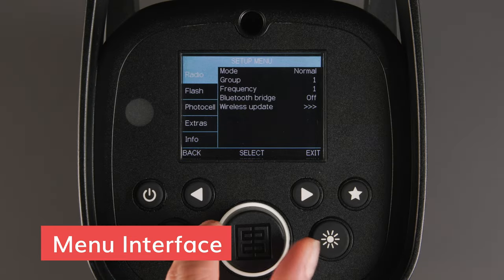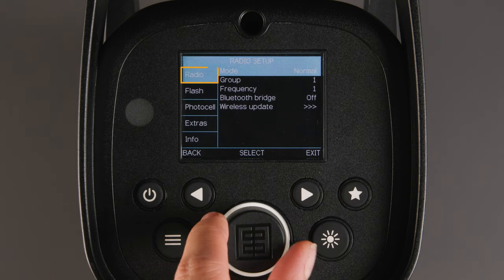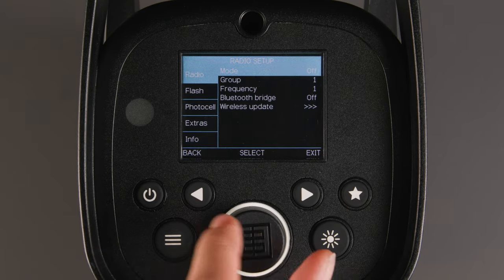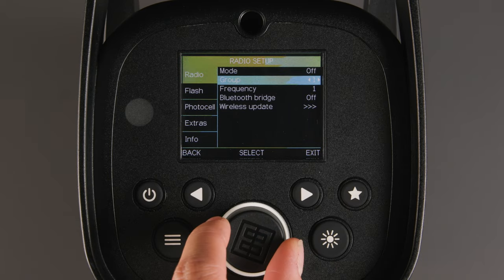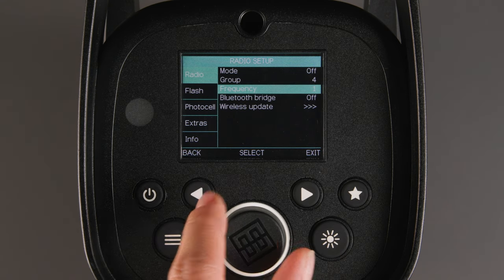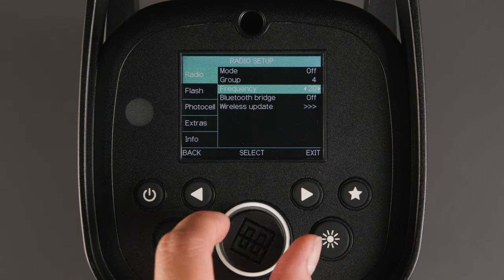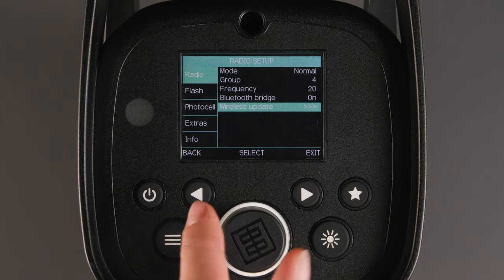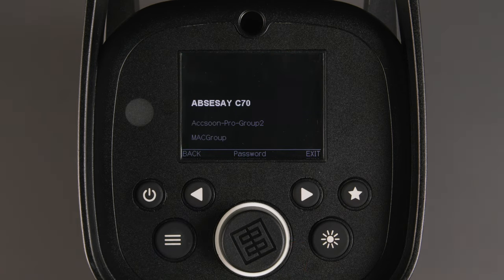Now we will guide you through the menu button. First, we have radio settings. Mode allows you to turn the radio to normal or off. Group allows you to choose groups 1 to 4. Frequency allows you to choose frequencies 1 to 20. The Bluetooth Bridge allows you to connect to the app for remote access to the lights and firmware updates. Use wireless update to download the latest Bluetooth Bridge firmware.